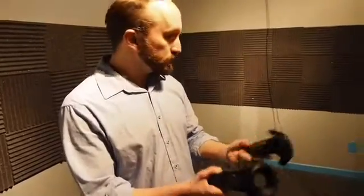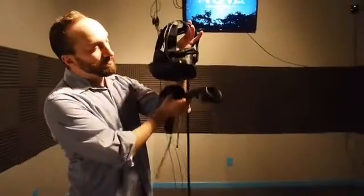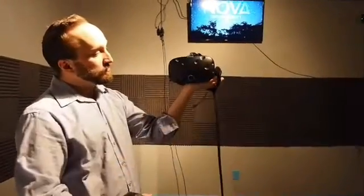So what we have is the HTC Vive. These are the controllers. This is the headset that you would wear when you're playing in virtual reality.